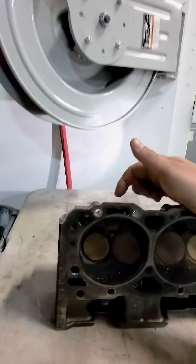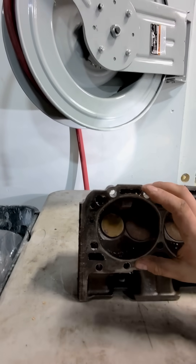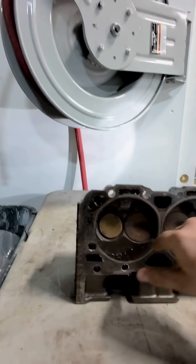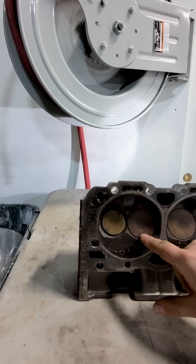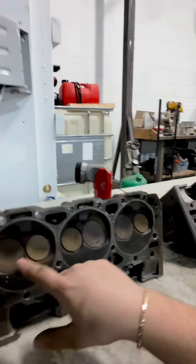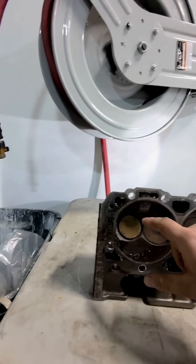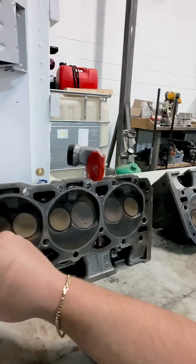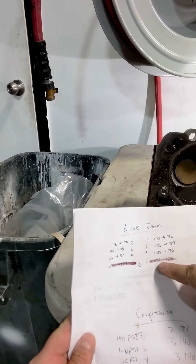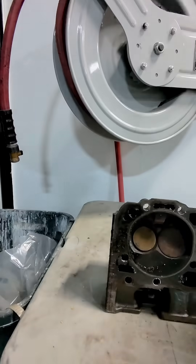A leak-down test is where we take compressed air and put it in the spark plug hole and into the combustion chamber, and we watch how much pressure it holds. Whatever percent it loses is your leak-down. We went through all of these — they were at about five psi loss each — but cylinder one would only hold 28 psi of pressure.